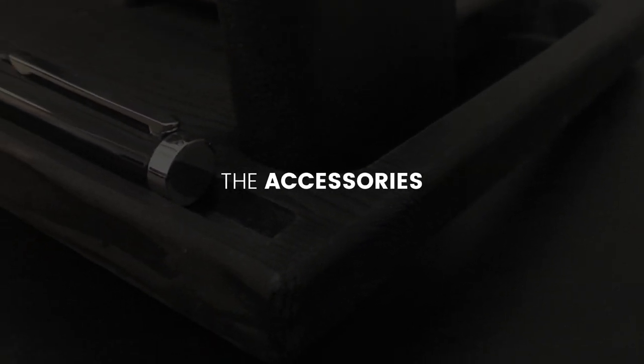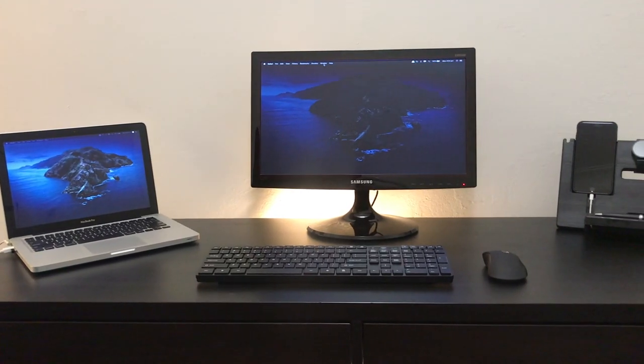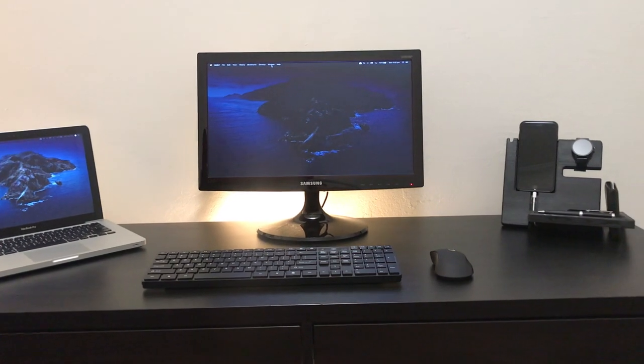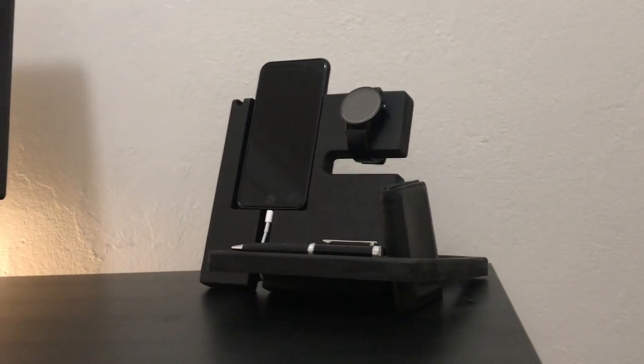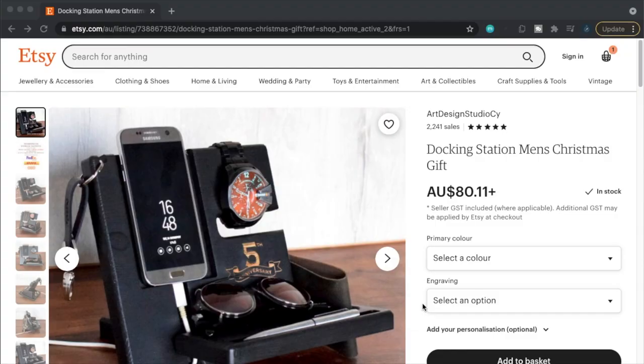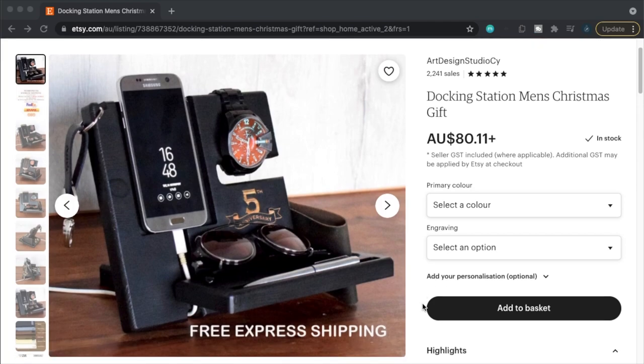Finally, let's talk about accessories. The one real accessory I have on my desk is this analog wooden docking station, which I got as a gift. I was able to find this product on Etsy where it's listed for $80. I know some of you are thinking that completely blows the $100 limit — but if you really wanted to stick to the rules, you could always just remove it and keep that side of the desk clear.